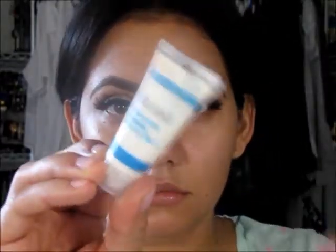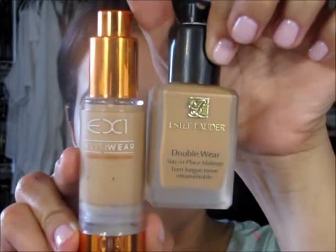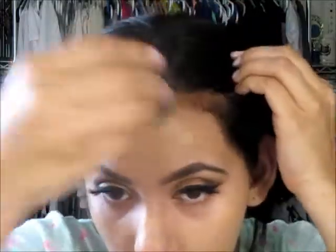We're going to go ahead and prime our face. Now we're using the Estee Lauder foundation and EX1, mixing those both together with my Beauty Blender. The primers I use are the Murad Mattifier and the Smashbox Pore Filler.